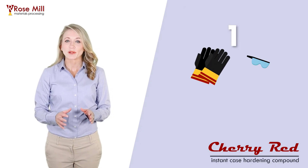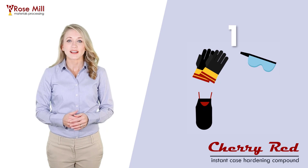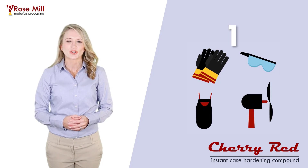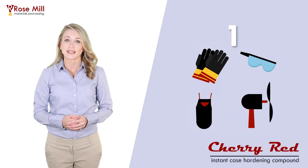One, make sure you are properly protected. Use heat-resistant gloves, eye protection, apron, and safety equipment common to the trade. Ventilate the area as if you are welding.